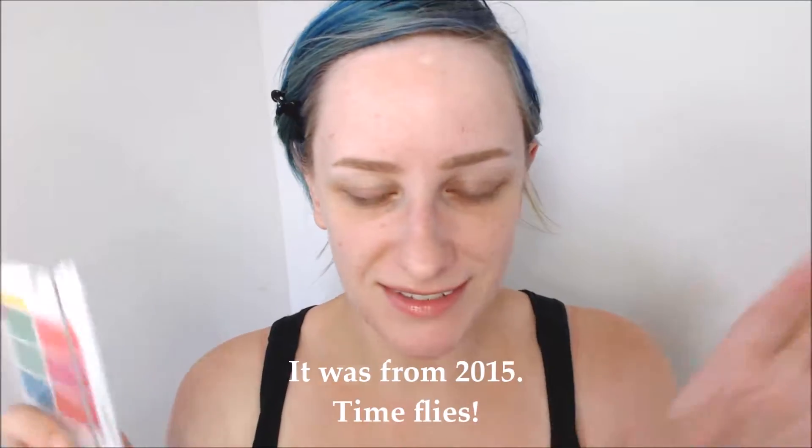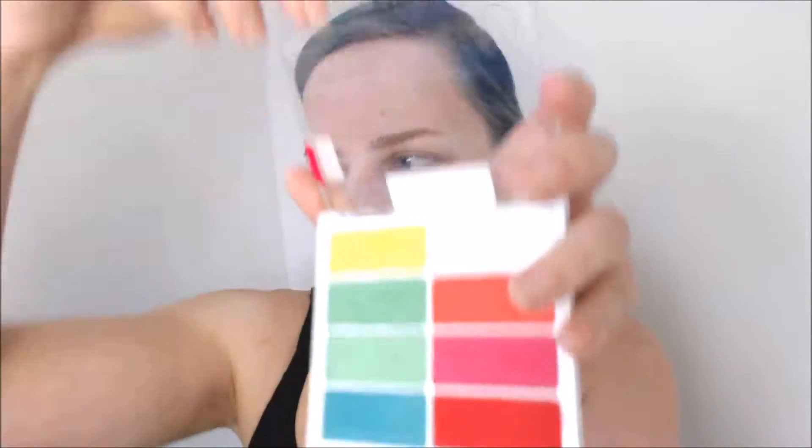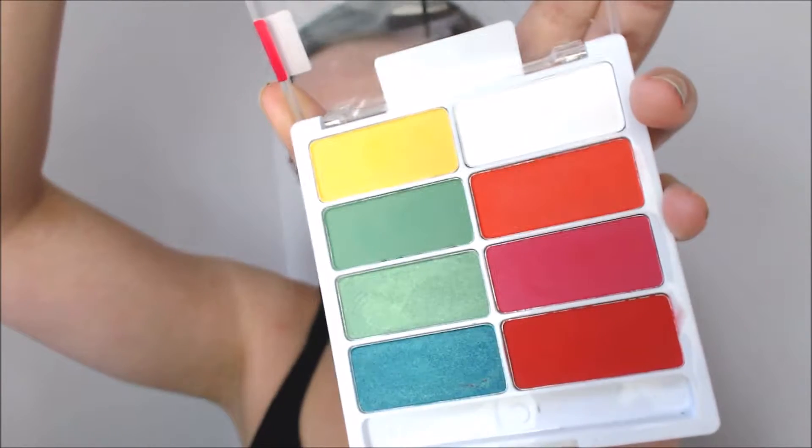This was a limited edition palette from last year. This is the palette Temporary Solutions, and as you can see, it's just a bunch of crazy bright shades. We're going to play with this. I tend to not use these kinds of colors, so I'm thinking I might make myself use them just for fun.